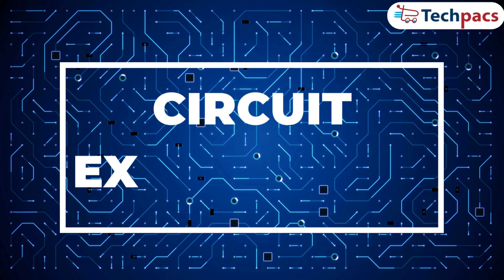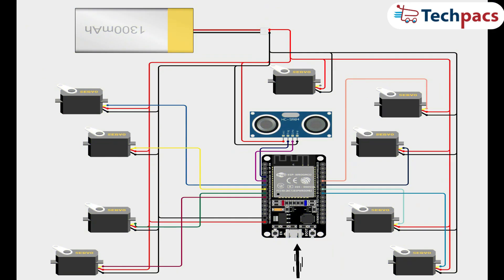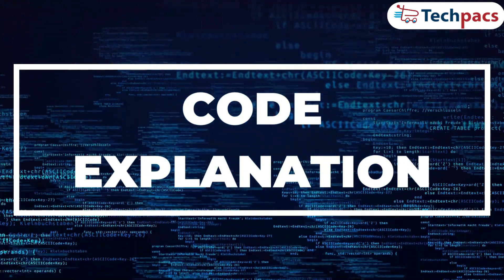Now let's take a look at the circuit design and schematic for the spider robot. This diagram illustrates how the ESP32 microcontroller connects to the eight servo motors and the HC-SR04 ultrasonic sensor. The battery pack supplies power with the positive terminal connected to the VIN pin on the microcontroller and the servos, and the negative terminal connected to ground. Each servo motor is connected to specific GPIO pins on the ESP32 for precise control. The ultrasonic VCC and GND pins are connected to 3.3V and GND, while the trig and echo pins are connected to designated GPIO pins for distance measurement.